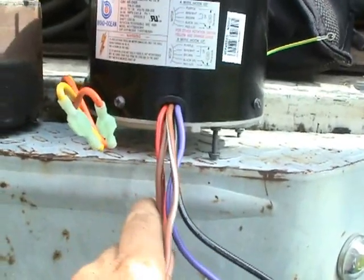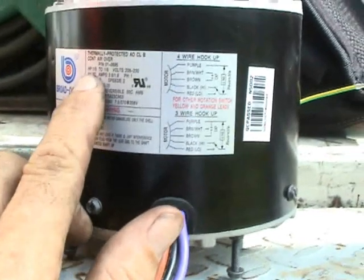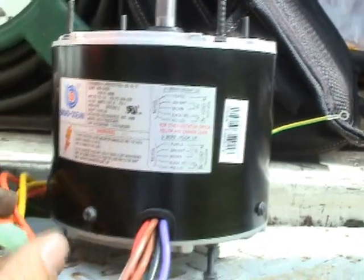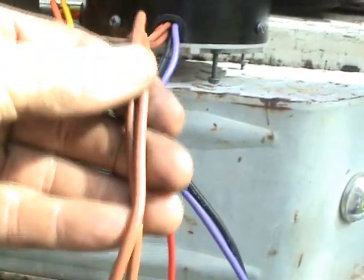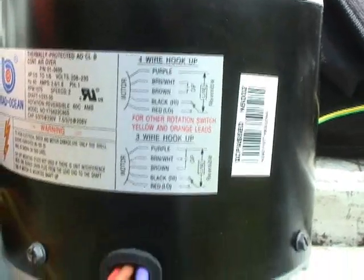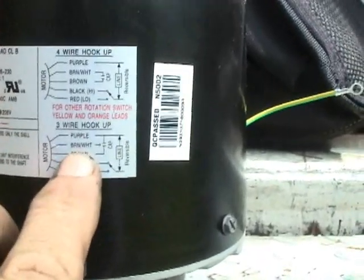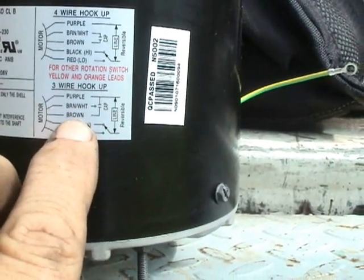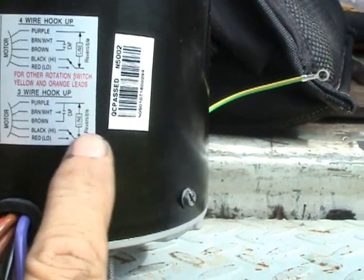Now on this new motor it's slightly different. This motor is for the most part a rescue-type motor - it's good for any of the horsepower ratings between one-third and one-sixth horse. The voltage is 208 to 230, single phase. Now these two brown wires go directly to the run capacitor that is strictly for the condensing fan motor and no other wires will go to that run capacitor. Looking at the wiring diagram, this tells you how you can set this up to be either a four-wire hookup or a three-wire hookup. On the three-wire hookup the brown-white wire is just terminated - it is not to be used - and the brown wire is used to go to the run capacitor. On the other side of the run capacitor you'll put your purple wire which is also connected to line one.